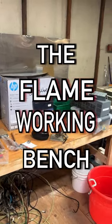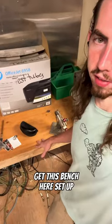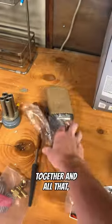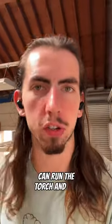Today we're working on the flameworking bench. For a while now I've been working behind the scenes to get this bench set up for this lampworking torch. As you can see, I've got some tools together and I got a new oxygen tank as well. The goal for today is to get it set up just enough to where we can run the torch and try to melt some glass.